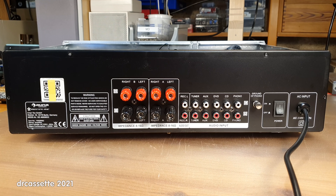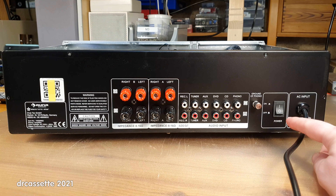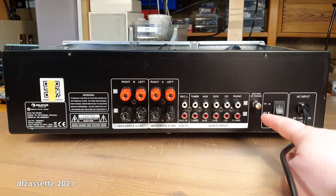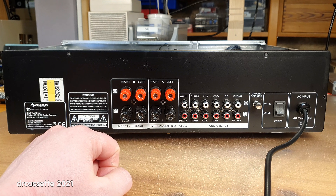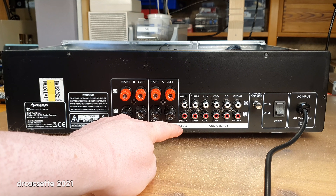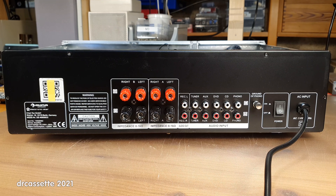Here is the back of the unit. There are two different brands listed on here: AUNA Multimedia and Electronic Star. They could not even be bothered to make up two different faceplates for two different brands. AC power comes in over here, and there is a real hard power switch — that's a nice feature. There is the phono ground, the audio inputs, and even though there is no tape input, there still is a record output. Here are the speaker connectors; two sets of speakers can be connected.